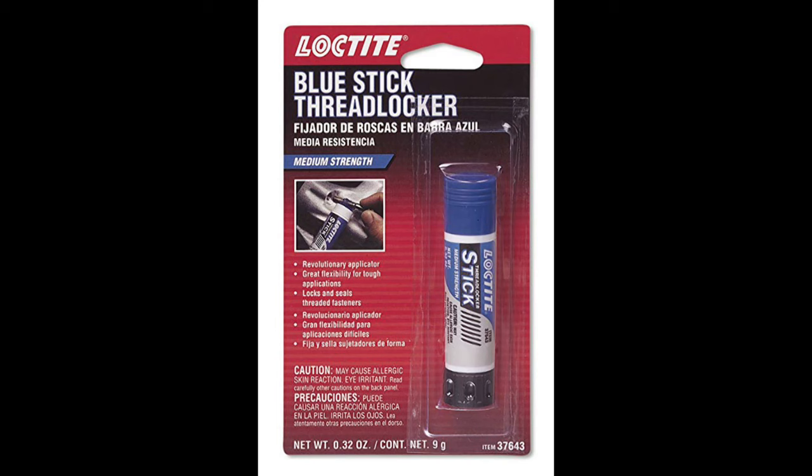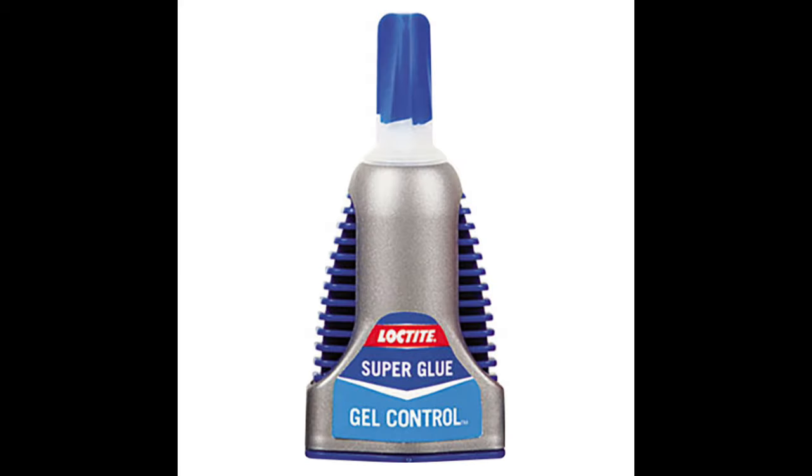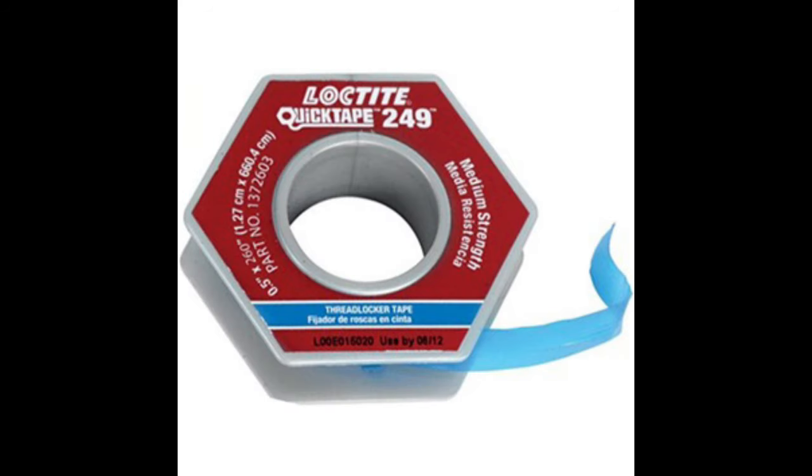Loctite comes in four basic forms: the liquid, the semi-solid formulas like pastes and gels which are more pocket-friendly and ideal for overhead applications, and finally the tape. Tapes are pocket-friendly, good for controlled applications, and can be pre-applied several days before assembly. One important thing most of us overlook: Loctite has an expiration date. The general rule of thumb is it's good for two years from the date of manufacture, or more practically, one year from when you open it. So all that Loctite in your garage that's been there for years — go throw it away, because it's expired.